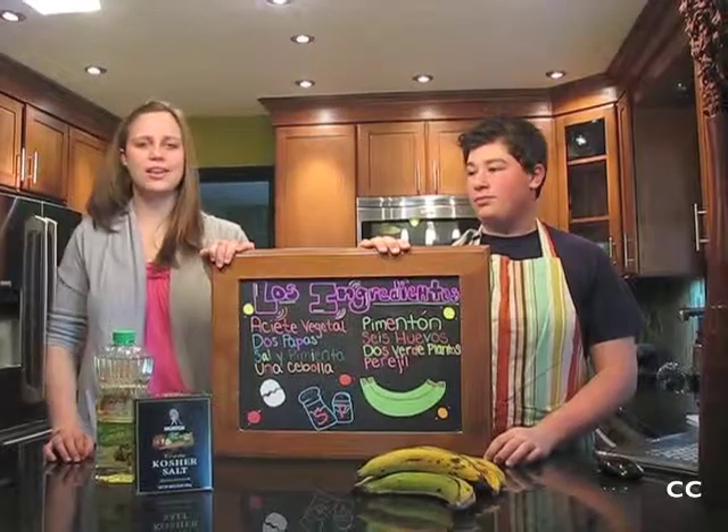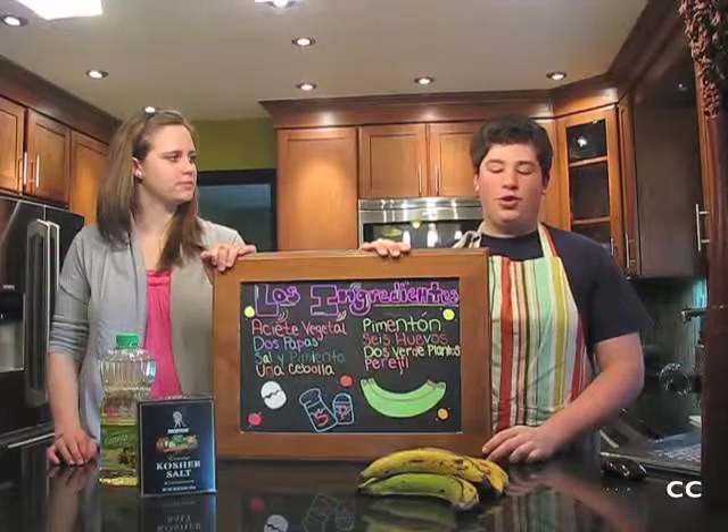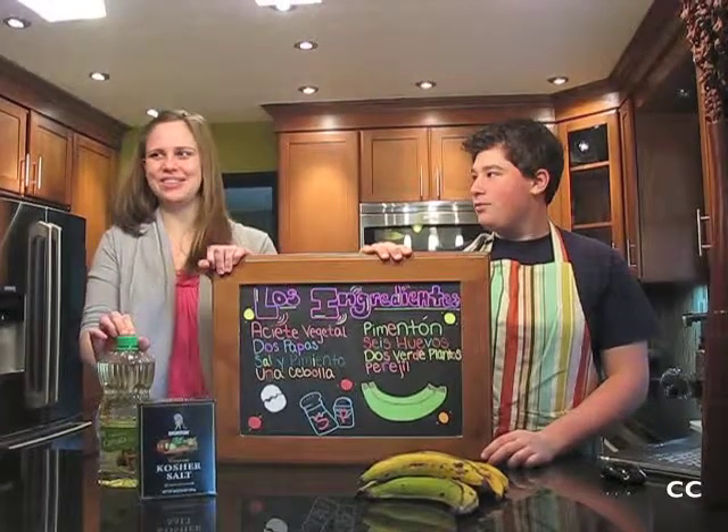We have two recipes: Spanish tortilla from Spain and tostones from Ecuador. The ingredients for the tostones are two green plantains, salt, and vegetable oil.